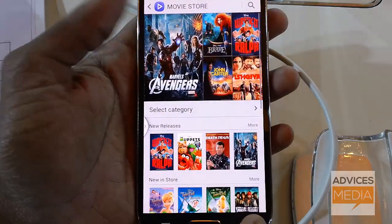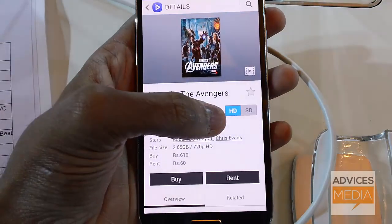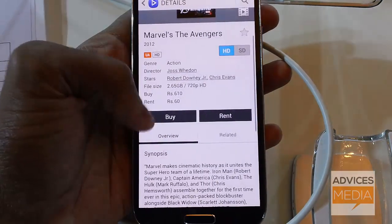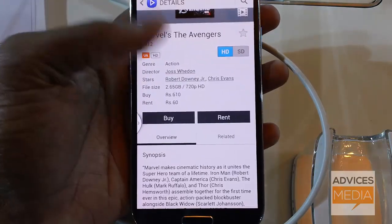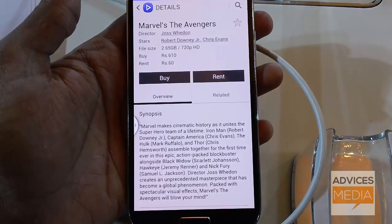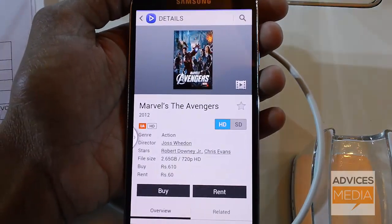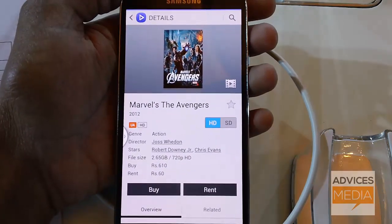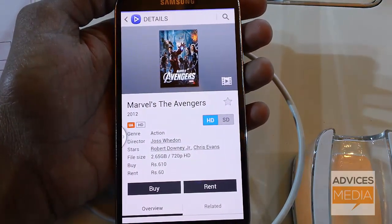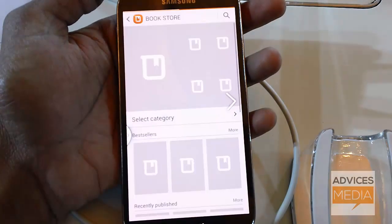Once you've selected a movie, you can choose to watch it in HD or standard definition. Depending on the title, you can choose to buy or rent. Since these movies are DRM protected, you will not be able to transfer downloaded movies to any other device — you can only watch them on the device on which they were downloaded. There is also no web or thin-client version available as of now.